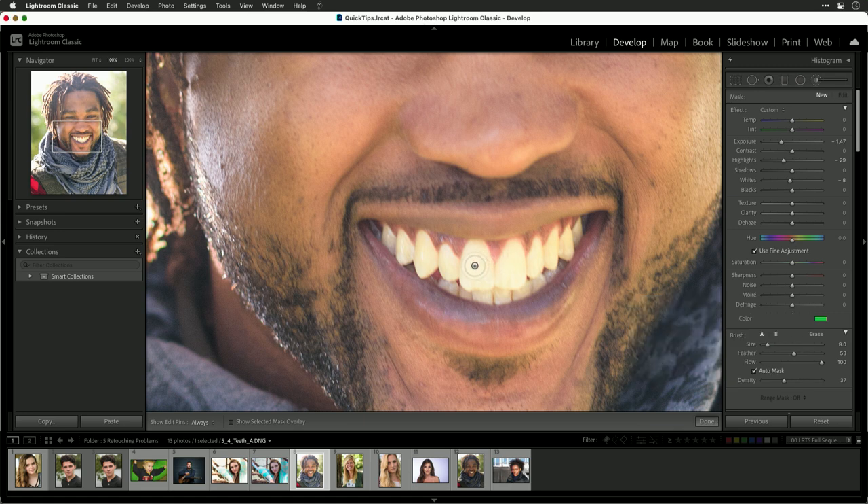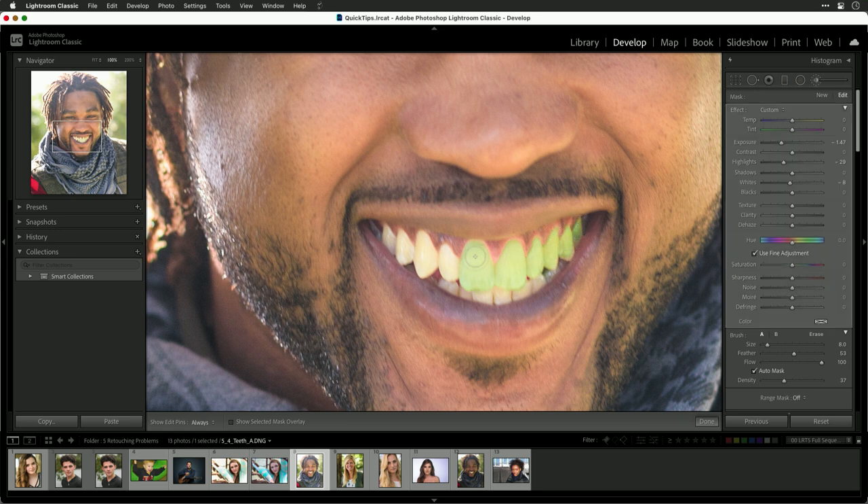Now with a smaller brush I can start to paint. The benefit of auto mask is it's going to recognize some of those edges, so notice how I don't have to be quite as careful as we get near the gums. As we continue to paint, it just fills that in and makes the targeted selection.